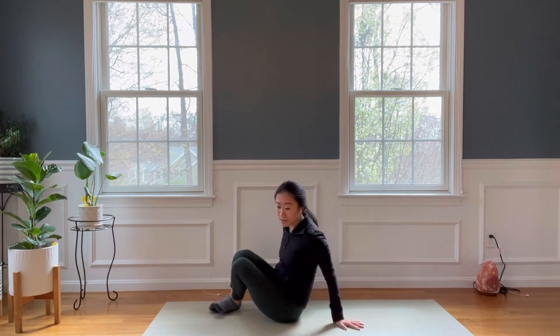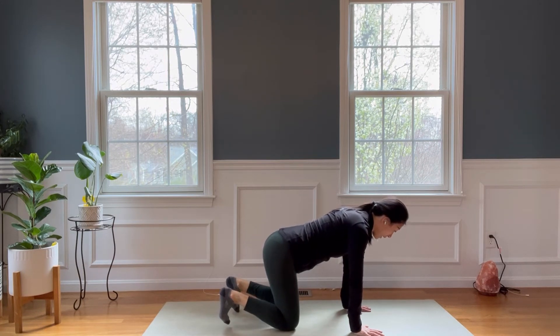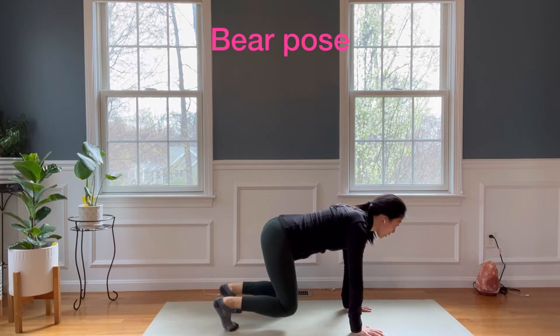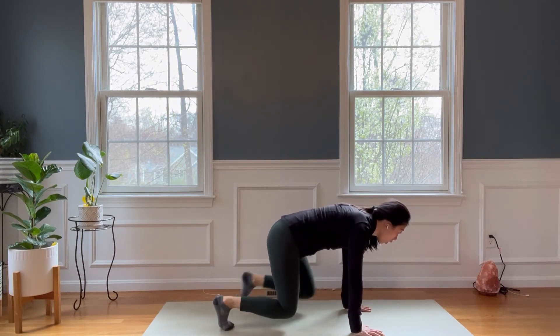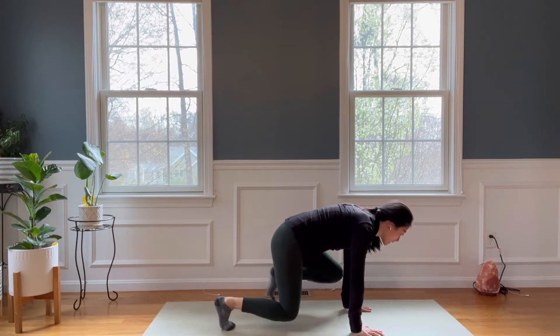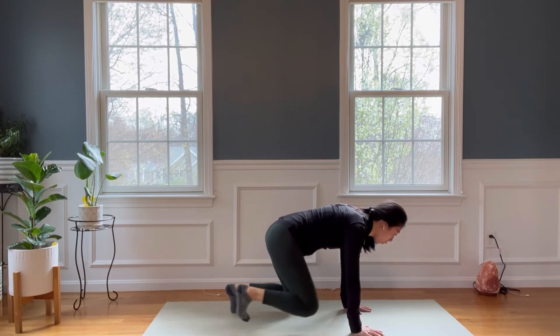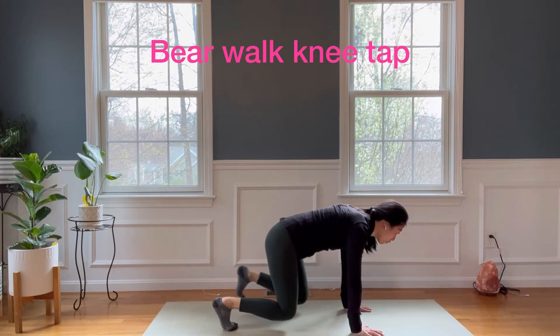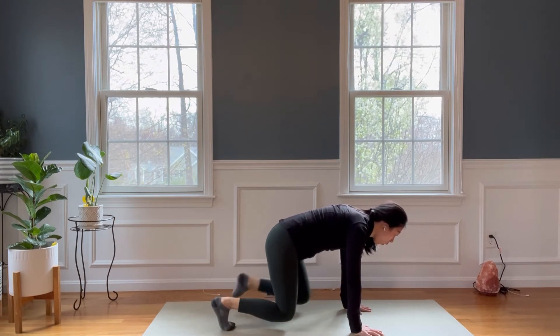Bend your knees, flip over to your hands and knees. Hands directly on the shoulders, knees directly under the hips. Take your knees to hover — hold it in your bear pose. Keep your neck long so you can gaze beyond the mat. Taking your right knee to your right tricep without rounding the back, keep it neutral. Tap your elbow or tap your tricep. Seven, six, five, four — hold your belly — three, two, one.